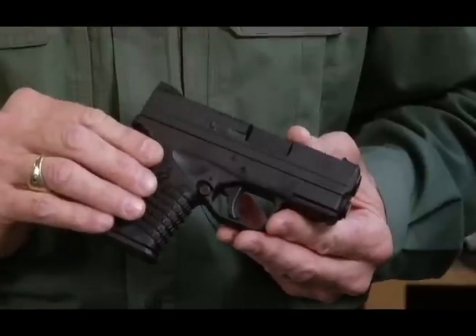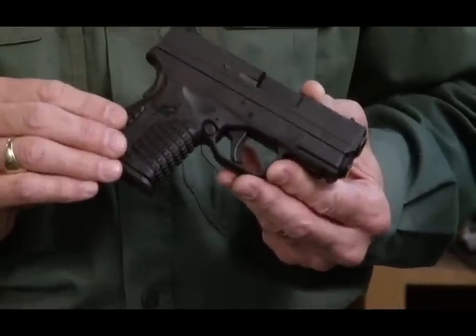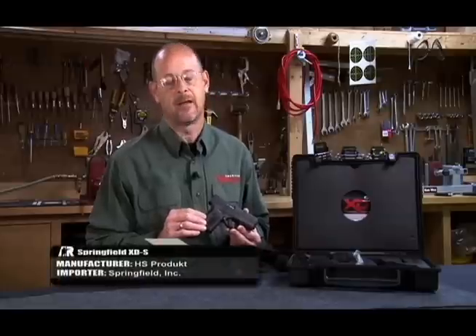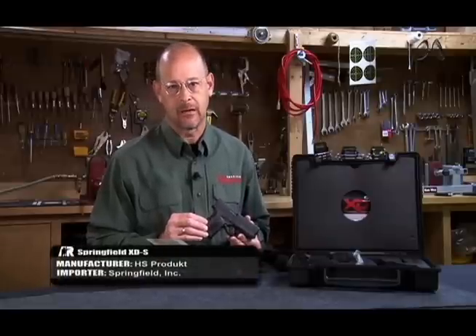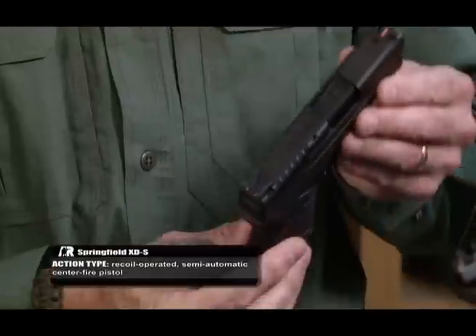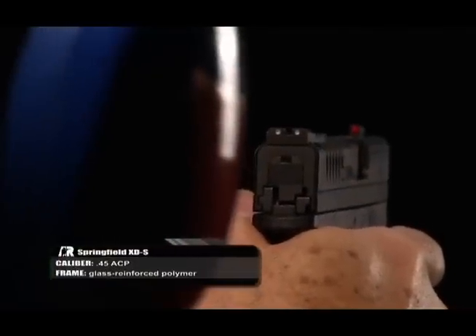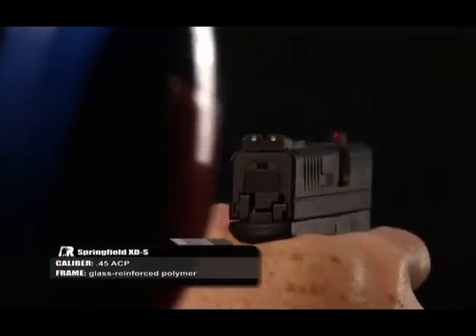The XDS is a product of the XD line of engineering, but until now that line had never had a single stack gun. The real feature of note on the XDS is its slenderness — that is one inch or less all across, even the controls on this gun.